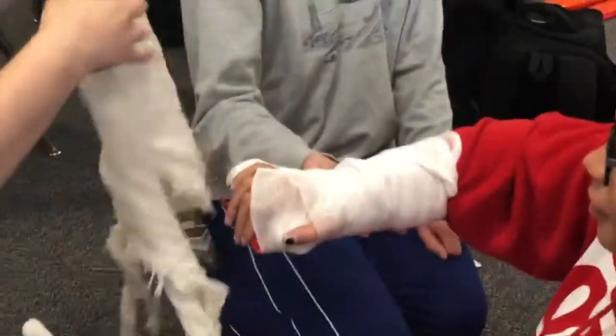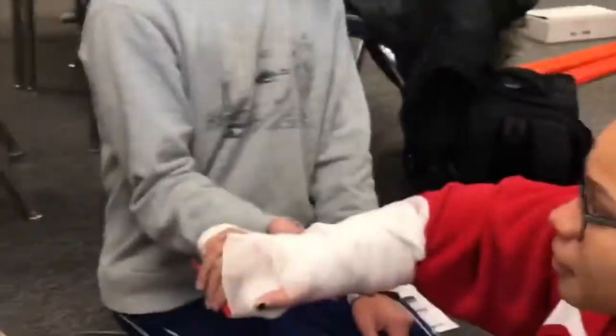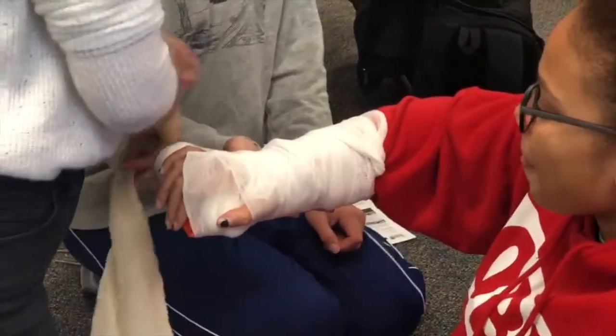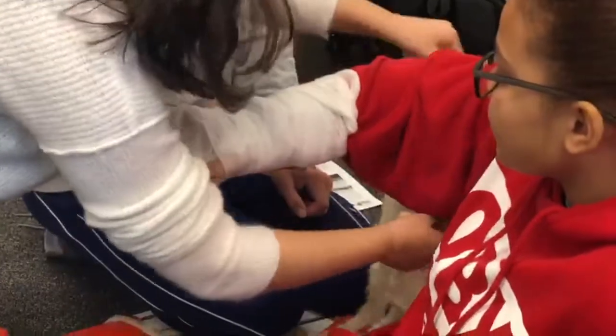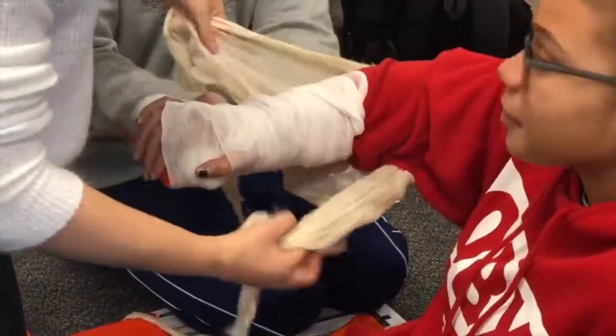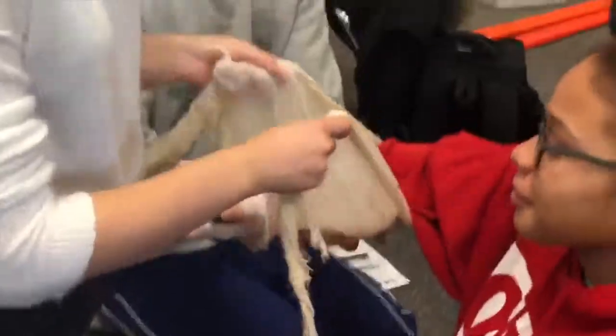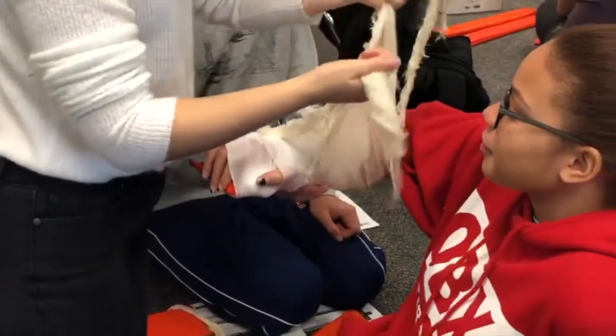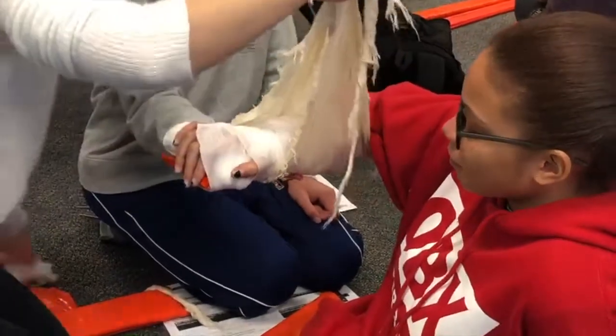Then you're going to take this — it's already knotted, so you don't have to knot it — and wrap it around her elbow. You can do this one because her elbow is not hurting her. Then you're going to cross them and put something back there.